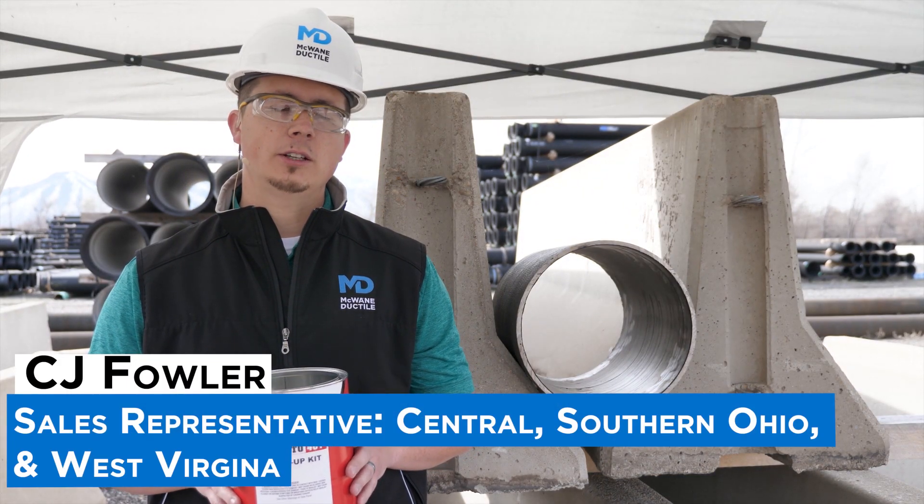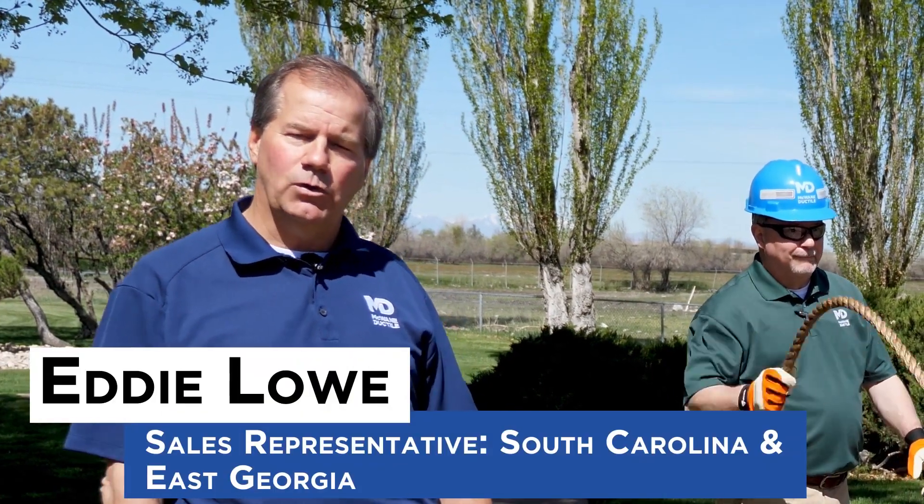Hello, my name is C.J. Fowler, sales rep for Central Southern Ohio and also West Virginia. Hi, I'm Eddie Lau with McWayne Ductile, sales representative for South Carolina and East Georgia.